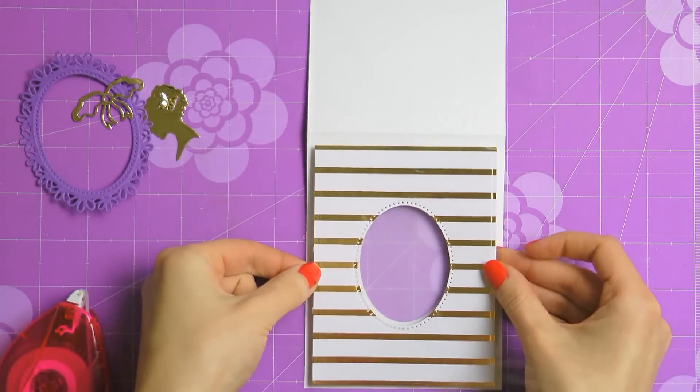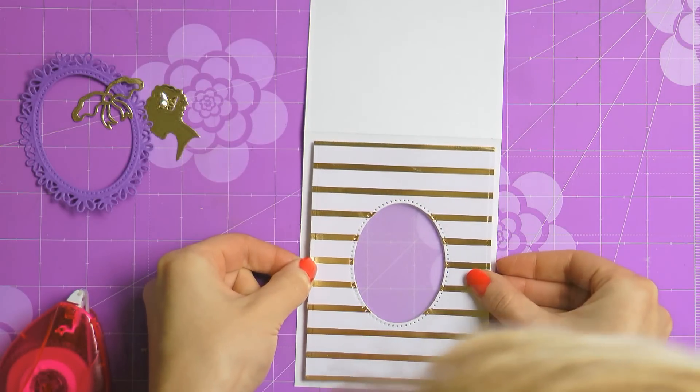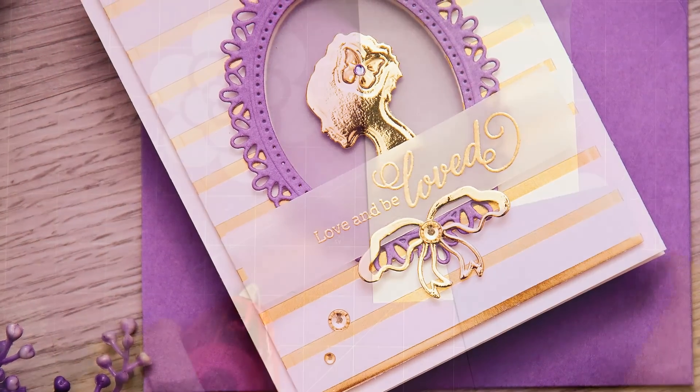Next I'm going to use foam adhesive and adhere the patterned paper panel to create a bit of dimension for this project. Now I can finish adding the rest of the elements to my card — the beautiful oval frame and the silhouette image.